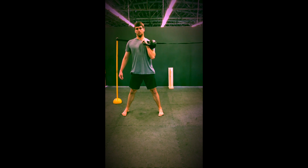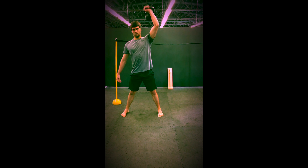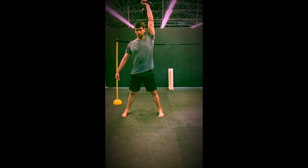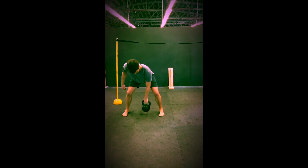Ten swings with the left hand. Five clean raise press. Then ten bent over row.